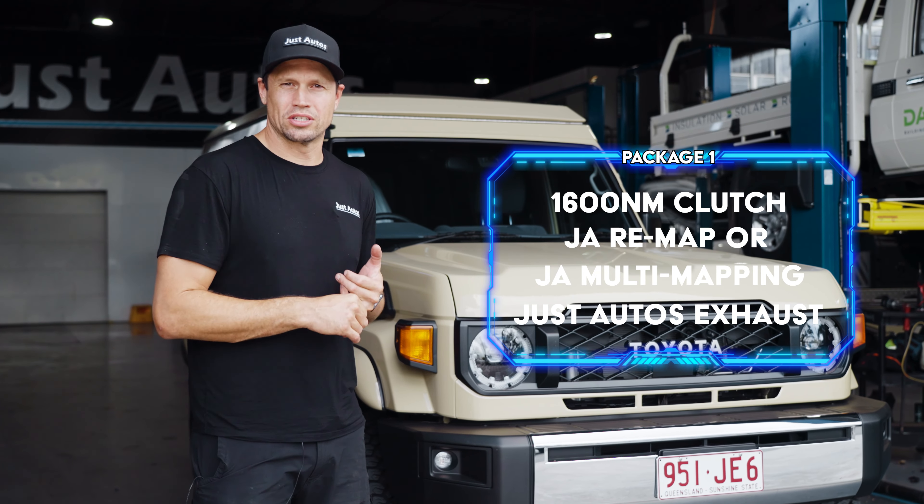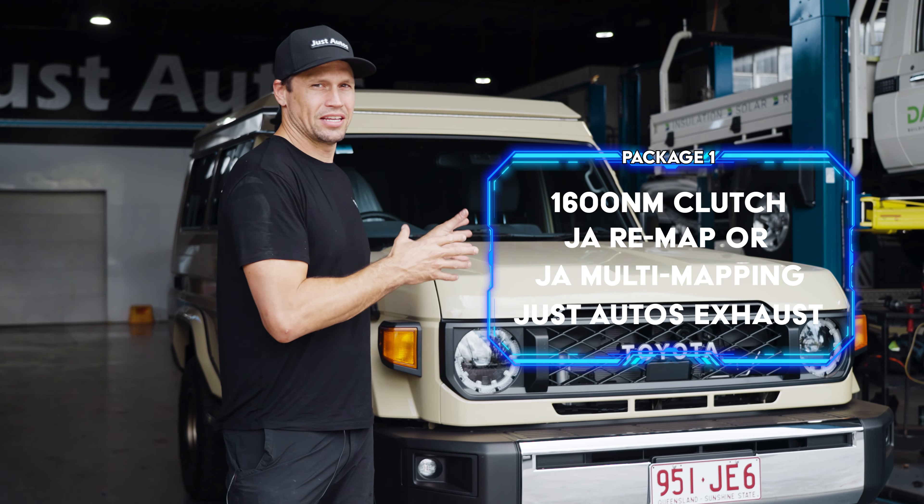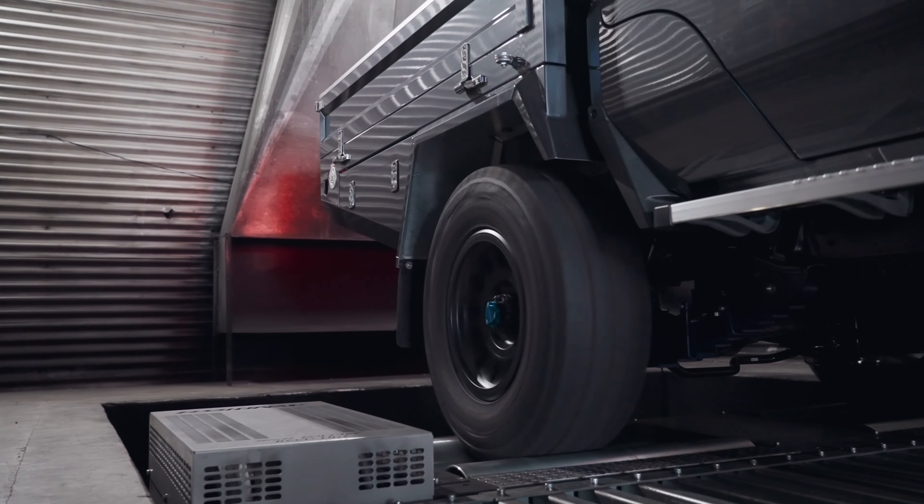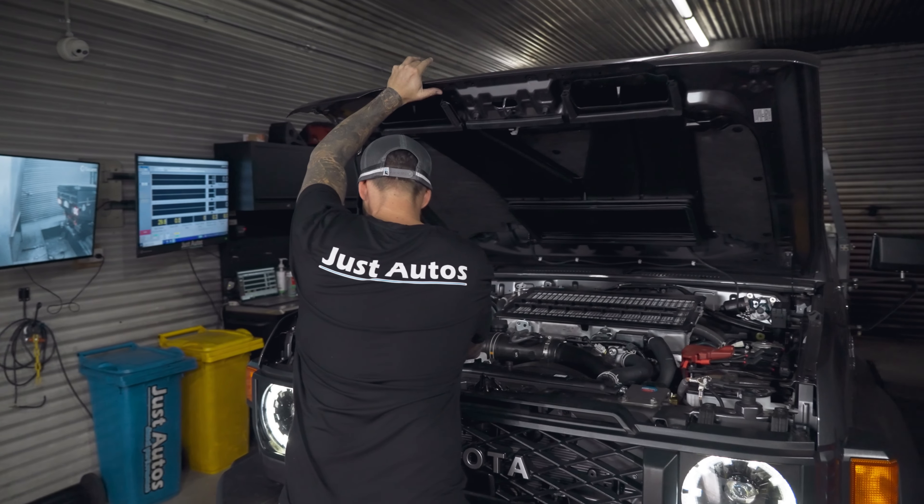We also put a Just Autos exhaust system on it, which makes these things sound amazing. The power gains on the 70 Series standard are around 145 horsepower and about 350 Nm. We will get that torque up to around 650–700 Nm, which is a massive gain.